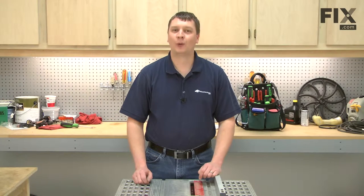In this video, I'm going to show you how to replace the switch in a Skill Model 3305 table saw.